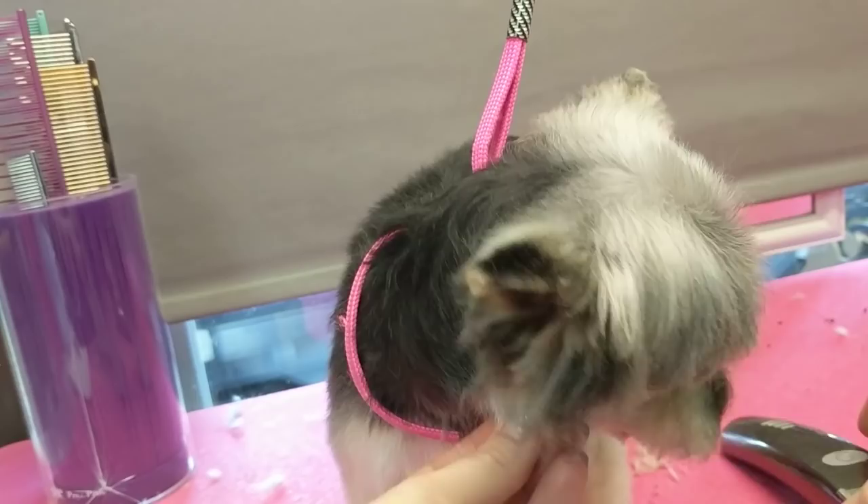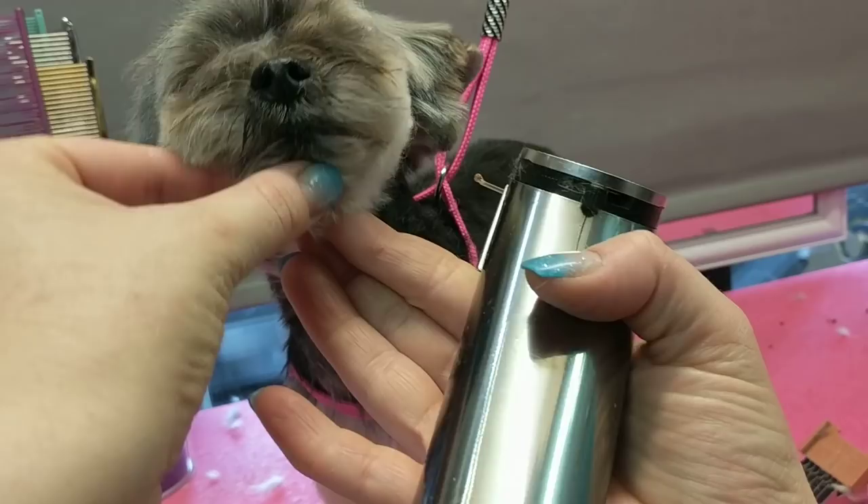I'm just going to clean up your throat a little bit. I am going to use a blade, but I'm not actually holding it tight — just as long as she doesn't wiggle too much.